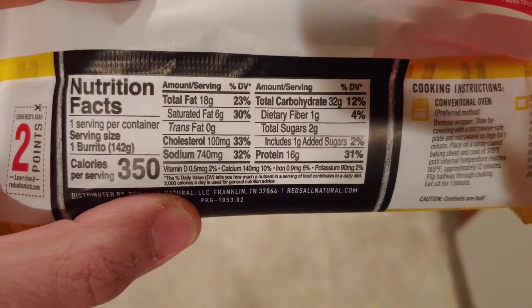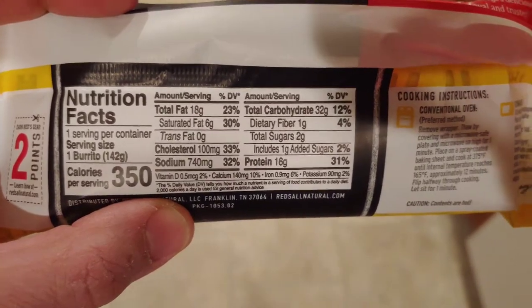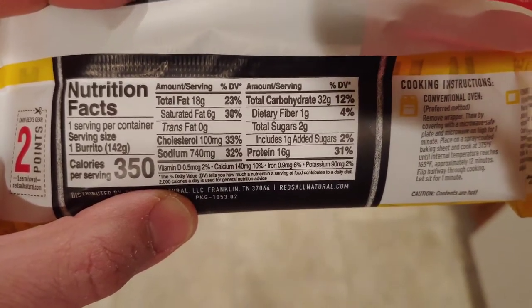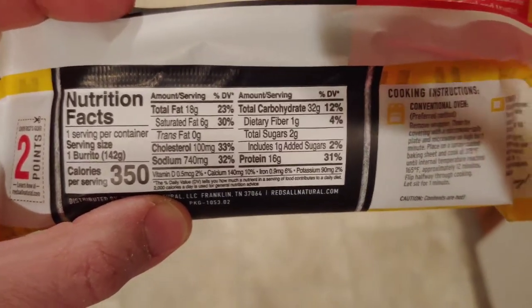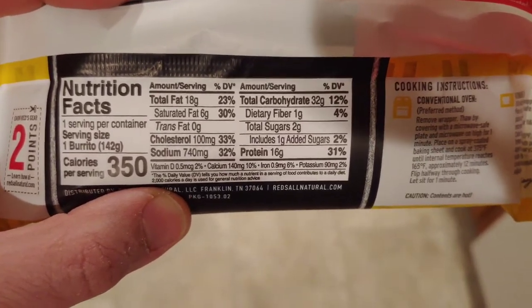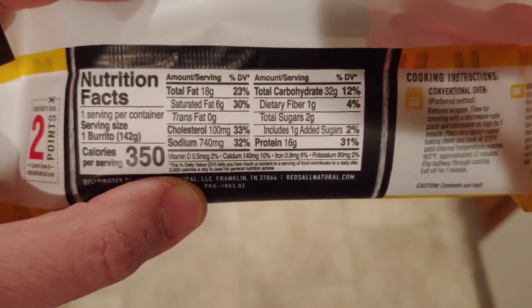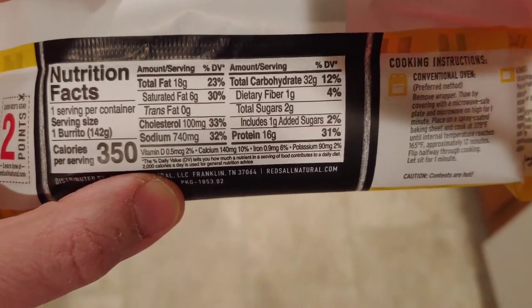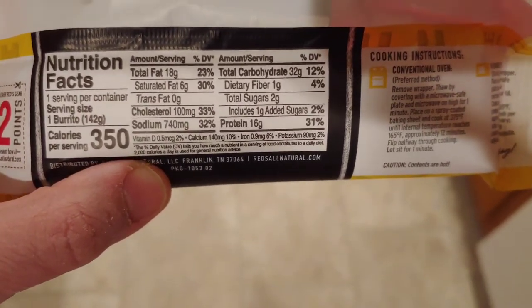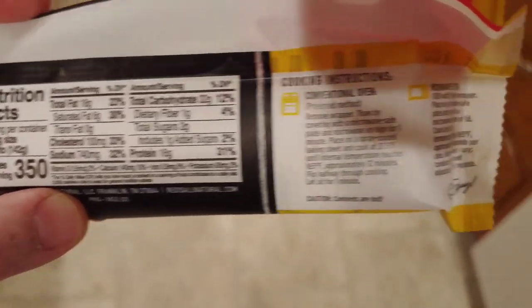Here are the nutritional facts. It's not very healthy or keto friendly but it is great in a pinch. 350 calories, 32 carbs — so a lot of calories, a lot of carbs, a lot of fats, 30% of your saturated fats, a lot of cholesterol. It's not healthy. The ingredients are pretty natural sounding but the product itself is not healthy.